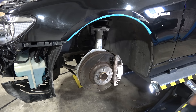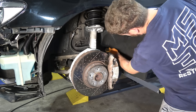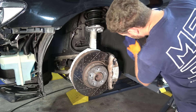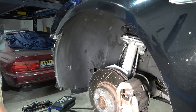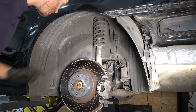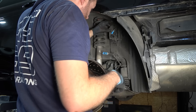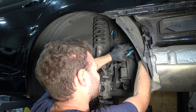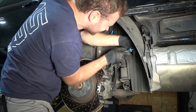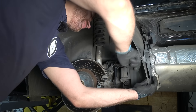Most pointless cleaning ever — first rain and this is going to look like crap again. But it looks nice and clean now. For the rear shocks, in order to wiggle this thing out we need to remove the fender liner. What kind of genius came up with plastic screws? I'd love to meet the man who said 'yep, plastic screws, let's have that.' Another plastic screw — it's melting, it's not possible to undo it.